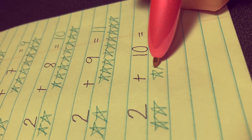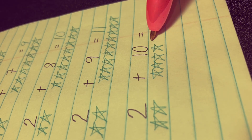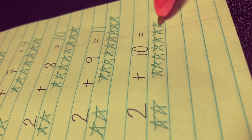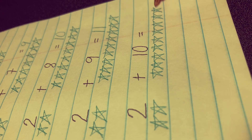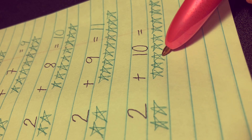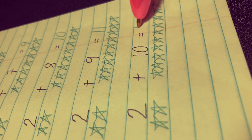Let's count all the stars together: 1, 2, 3, 4, 5, 6, 7, 8, 9, then 1, 2, 3, 4, 5, 6, 7, 8, 9, 10, 11, 12. The correct answer is 12.